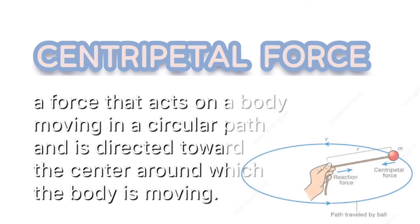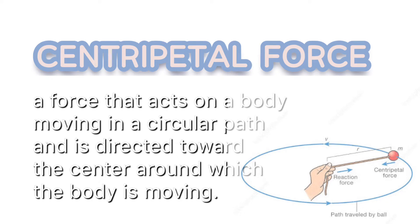Before we start, let us know first what centripetal force is. Centripetal force is a force that acts on a body moving in a circular path, and is directed toward the center around which the body is moving.